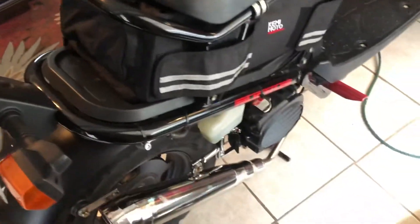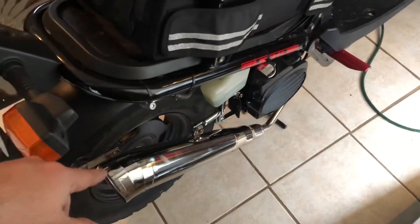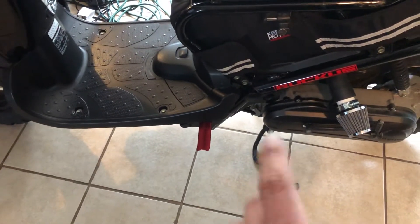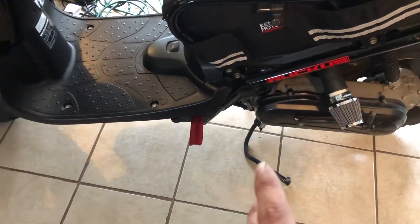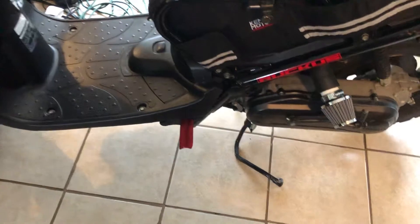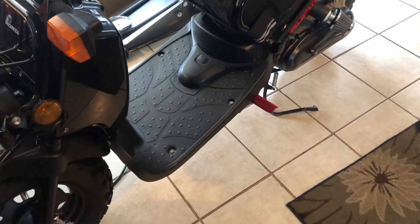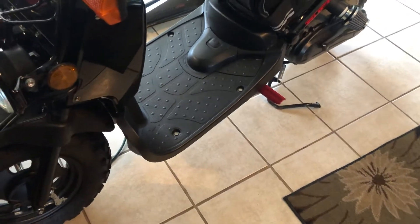So that's a GP-style exhaust, airbox delete kit with the jets that come with it. I didn't shim the needle on this one — I just did the upjetting. And then the NCY-CDI 5.5 rollers, and I got the factory belt back in there.